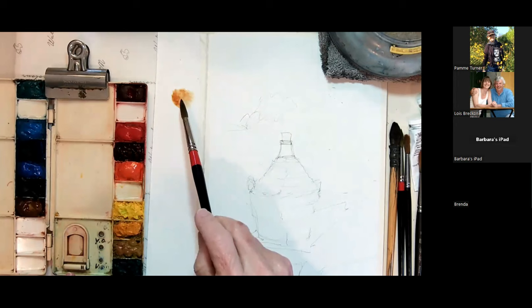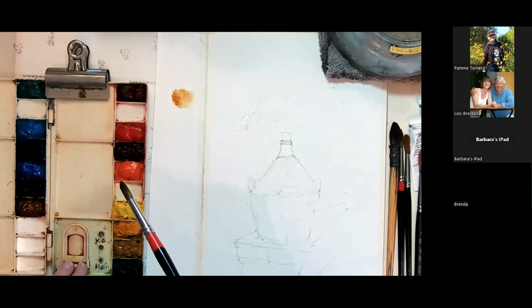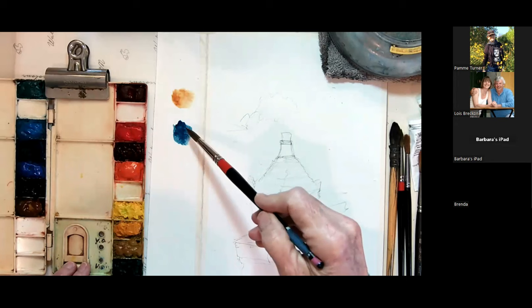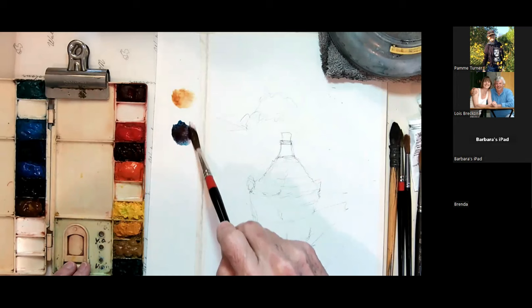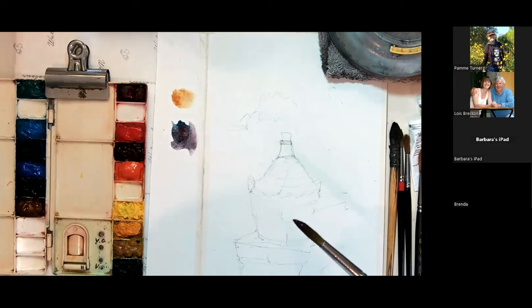Think about putting your light color down first and then popping your dark color into it. We can go in with a little bit of Prussian blue — which might look fairly dark — then take a little bit of cad red and float it in. That makes a wonderful purpley dark. So I've made for you my light colors and shadow colors.